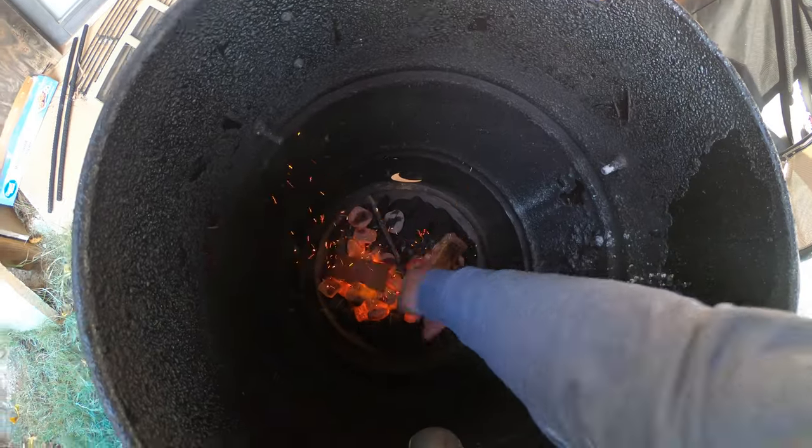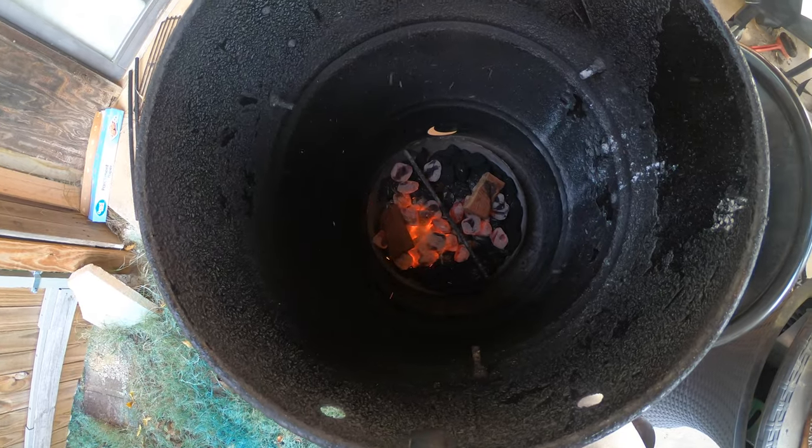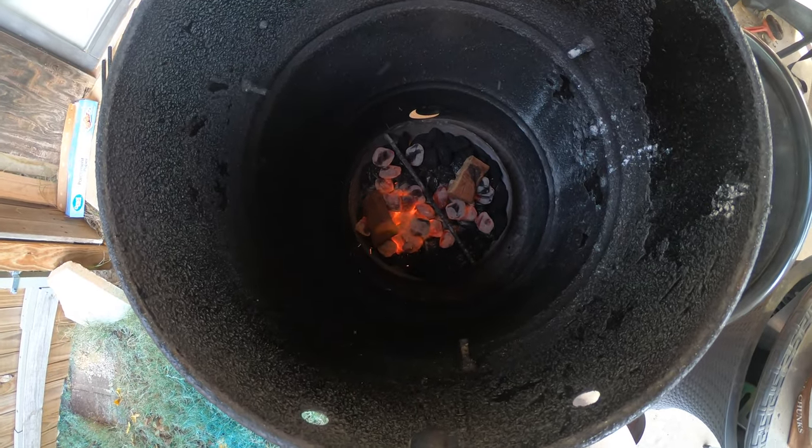This is the turkey breast cooked on the pit barrel cooker — nice and juicy, absolutely looks great. Moist, absolutely moist, and it has that nice smoke flavor. I used mesquite chips when I cooked it this time, added some mesquite chips in with the charcoal for good flavor. You can taste it just a little bit — not overpowering — along with that seasoning.